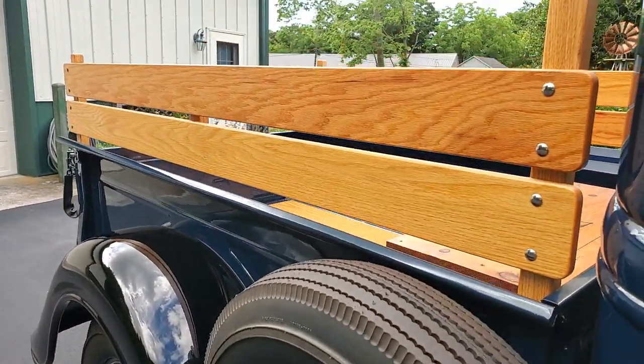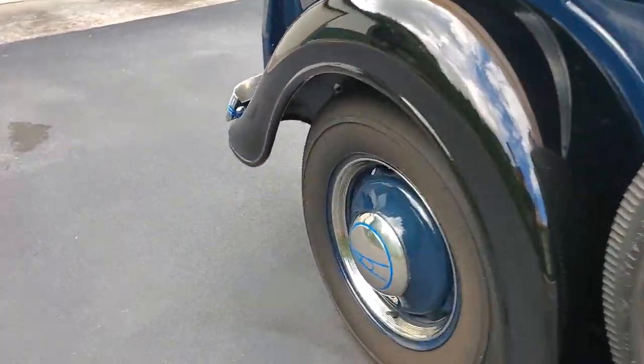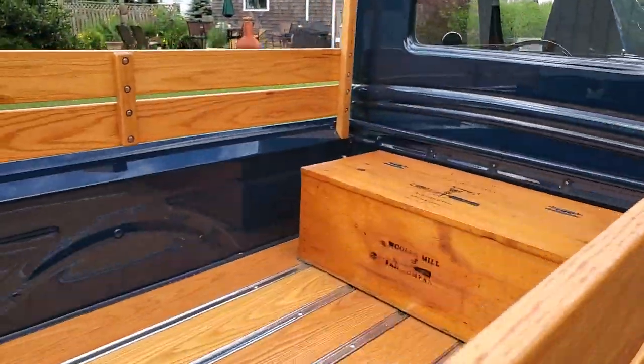Steel body, steel boards, and then glass fenders, right? You can't find these steel fenders anymore — no, you can't. I mean, I looked. I bet you did. Gorgeous. Can you fire it up? Yeah, let's hear this bad boy!